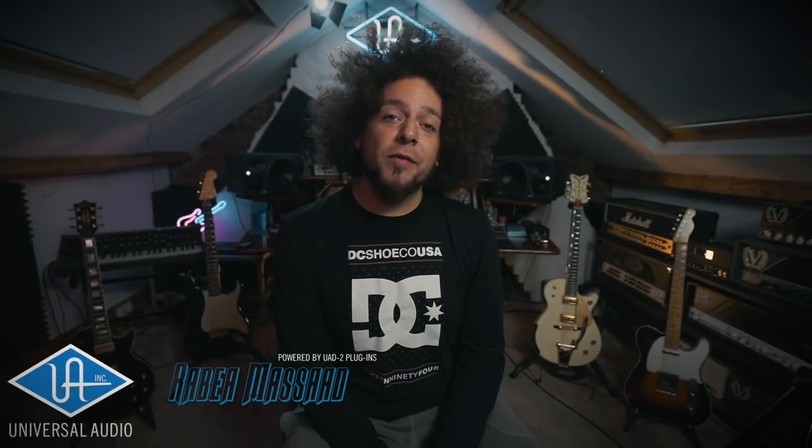Alright guys, how you doing? It's Rabia, I hope you're all well. So this video is brought to you in association with Hughes & Kettner — this is a sponsored video — however we are looking at an awesome new product that they brought out not so long ago.